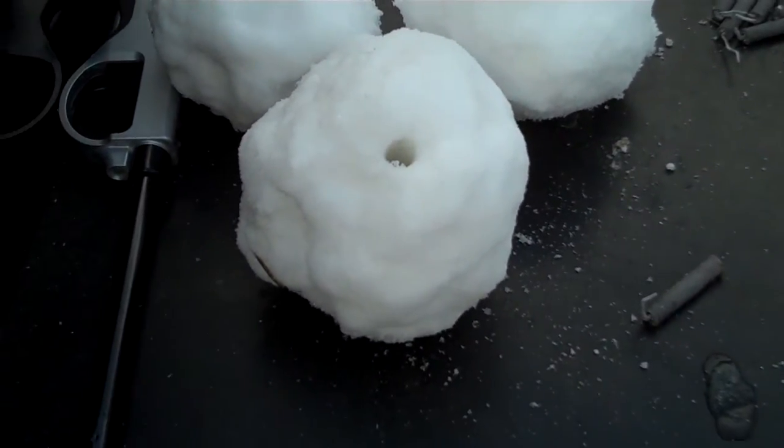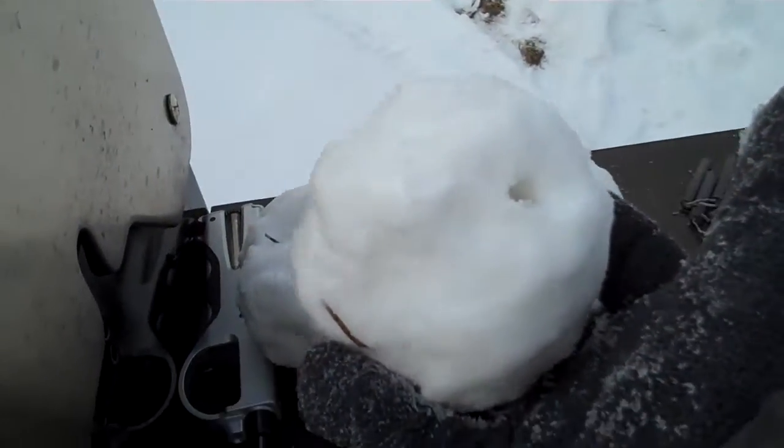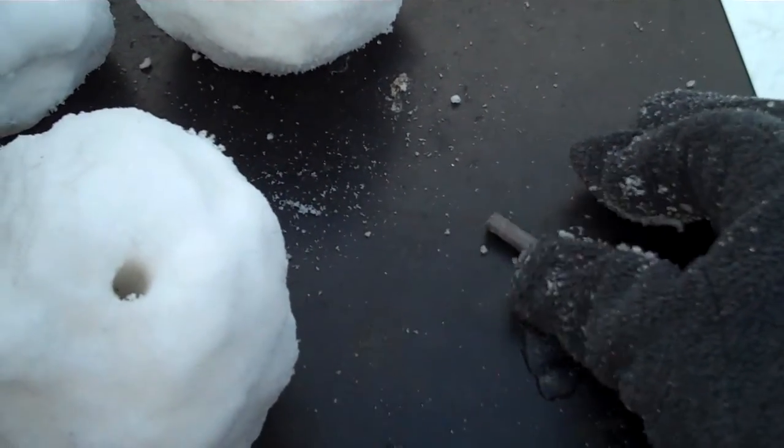I just thought I would make the last one on camera. So it's just a snowball, fairly big size, and there's a hole I put in it with a screwdriver. And I'm just going to take my firecracker here.